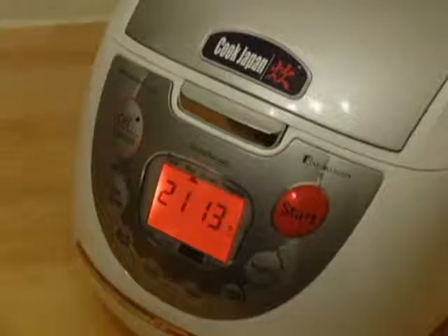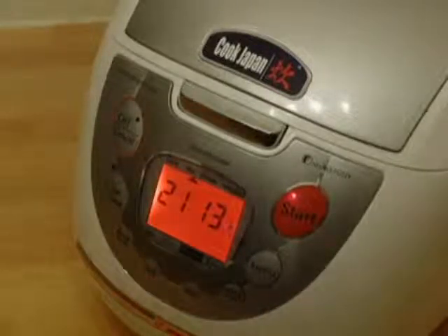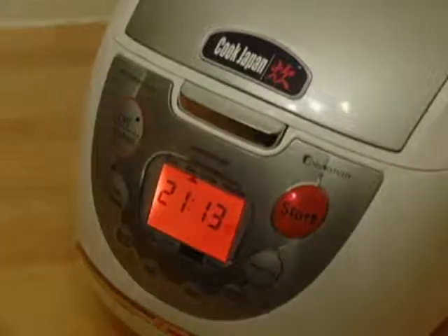What you'll see is the LCD screen has gone red, and that shows the rice is cooking. When it's finished cooking it will go green, which shows you that it's ready, and it's also in keep-warm function for when you're ready to eat.